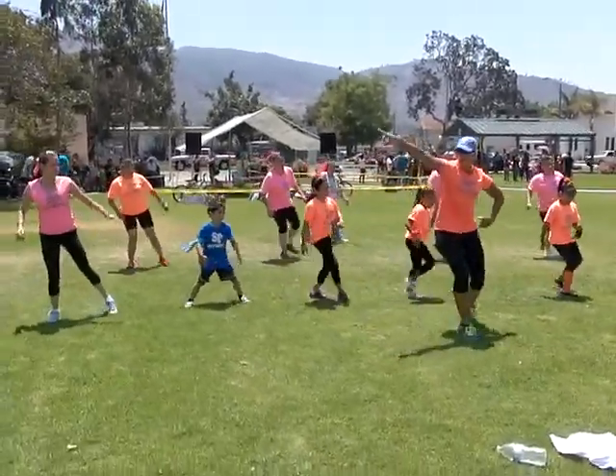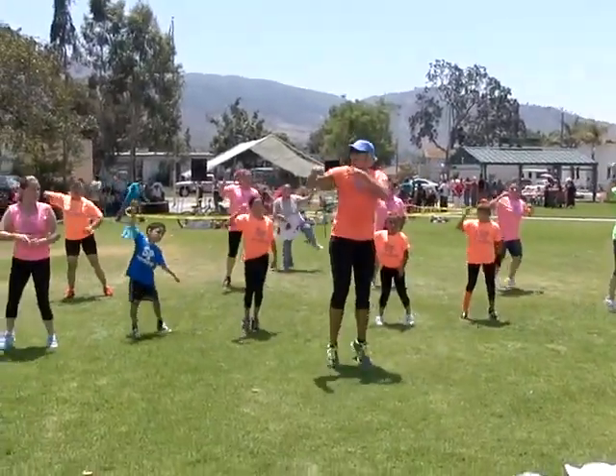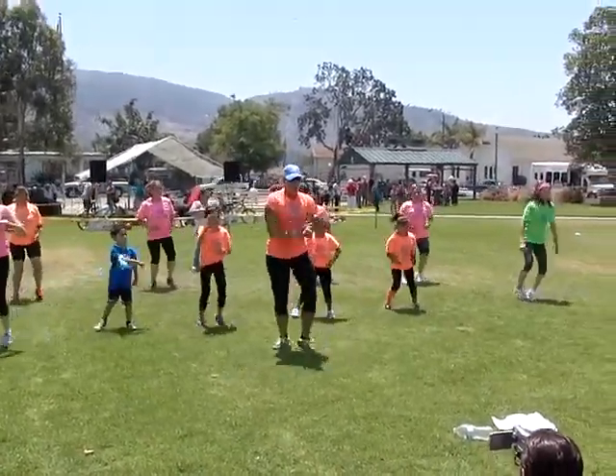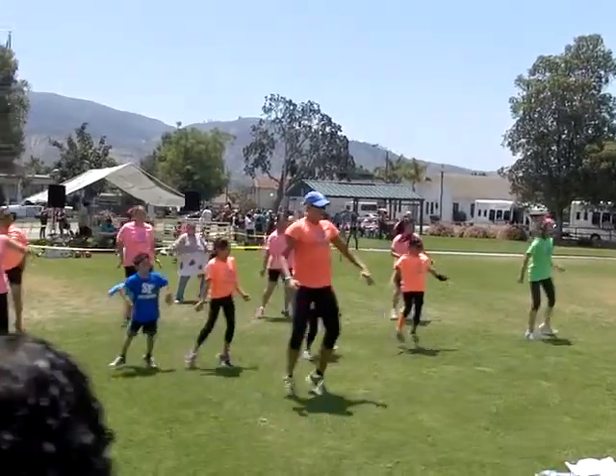Box step right foot. Slide it, double tap. Elbow to your right, march it. Hop it. Shake.